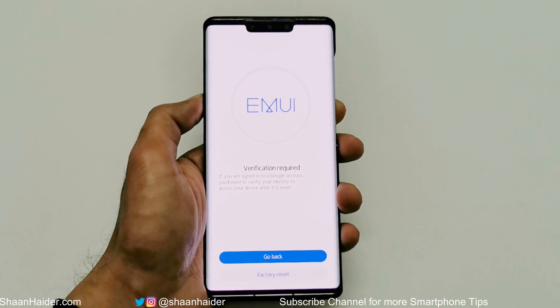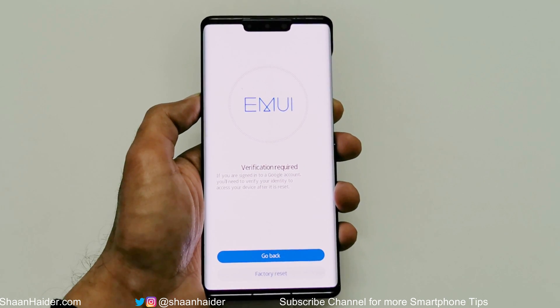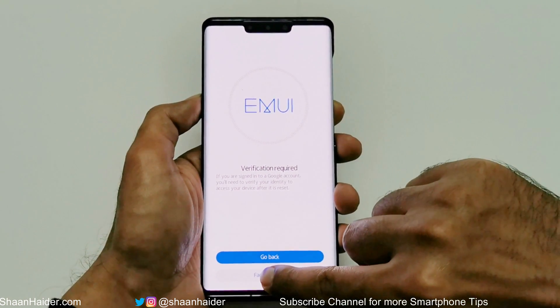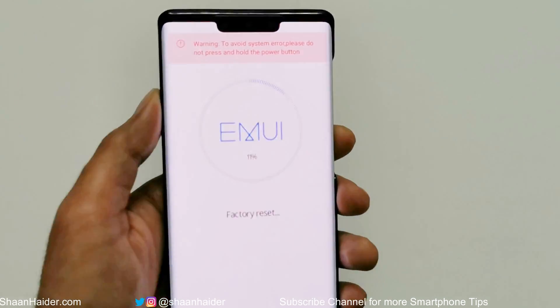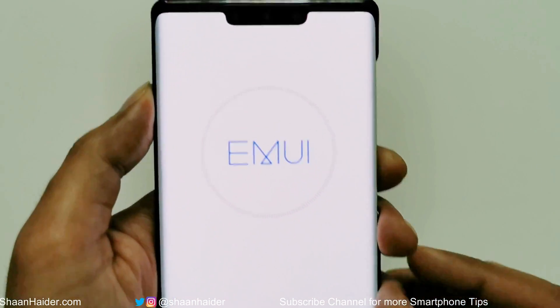Once you've typed 'yes,' tap on the Factory Reset button. On the next screen it will show you the same message I mentioned — if you are using your Google account on this device you will have to log into it one more time. So just tap on the Factory Reset button one more time and the factory data reset process will be started.